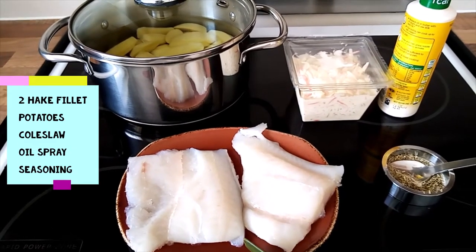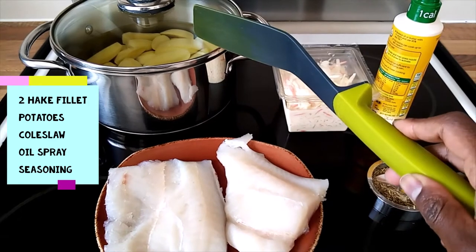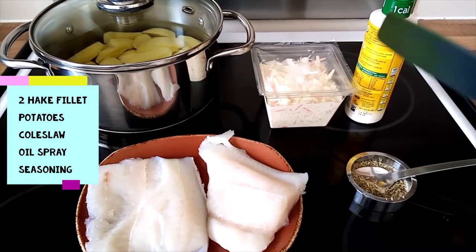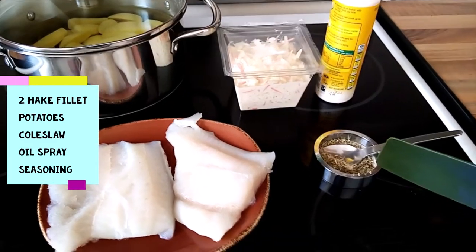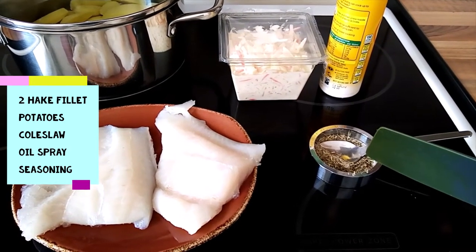I have my two fish fillets here, potatoes that I have boiled, and coleslaw I bought ready-made. I have oil that I'll spray a little bit on the fish, and my seasoning which I have mixed: salt and pepper, thyme and rosemary.